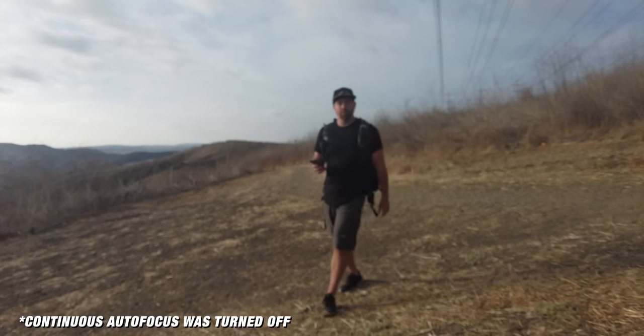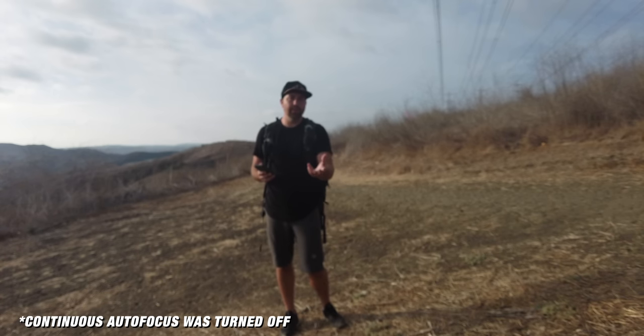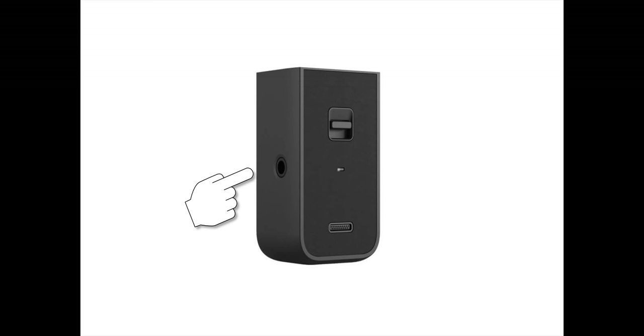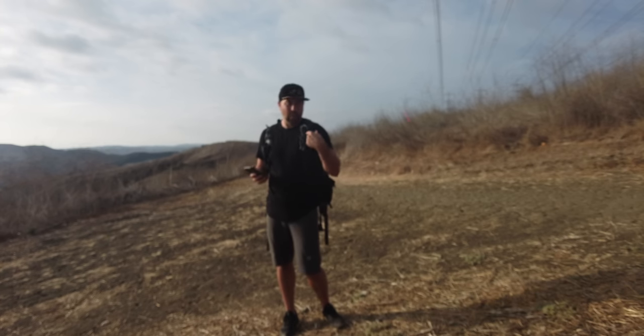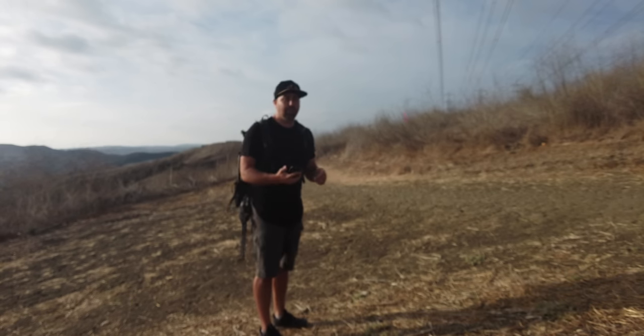The next question: can you plug in the Rode Wireless Go to the Pocket 2? Yes, you can — through either the dongle from the original Pocket or the do-it-all handle. However, if you're going to use the do-it-all handle, just use the DJI microphone since it's essentially the same thing and you won't have anything hanging off the handle. I also want to compare the Rode Wireless Go to the DJI wireless mic and do a range test to see when they start breaking up.